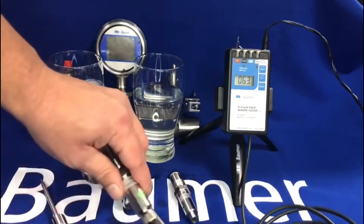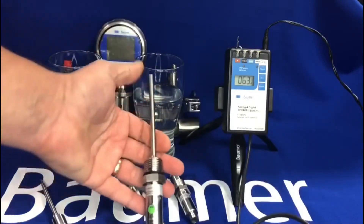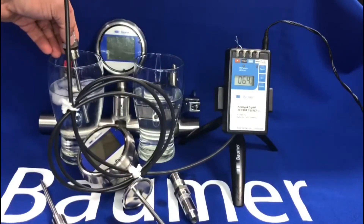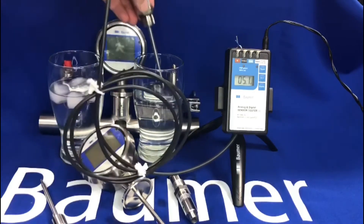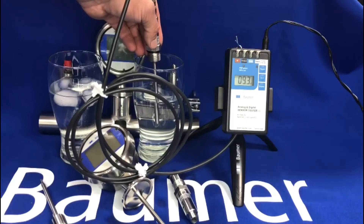Now we'll move on to our TE2 sensor. This has got a standard response tip and a 4 to 20 milliamp output again. If we put it in the cold water you'll see on the display the value starts to drop. And then if we switch to the hot water, you'll see a rise — a little bit quicker than the TER8.